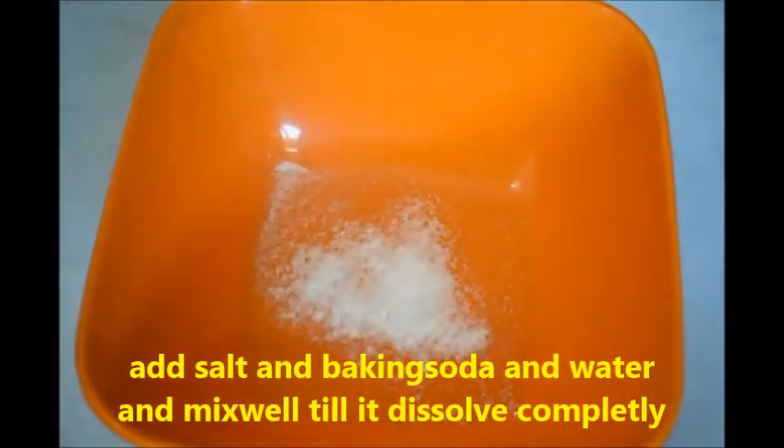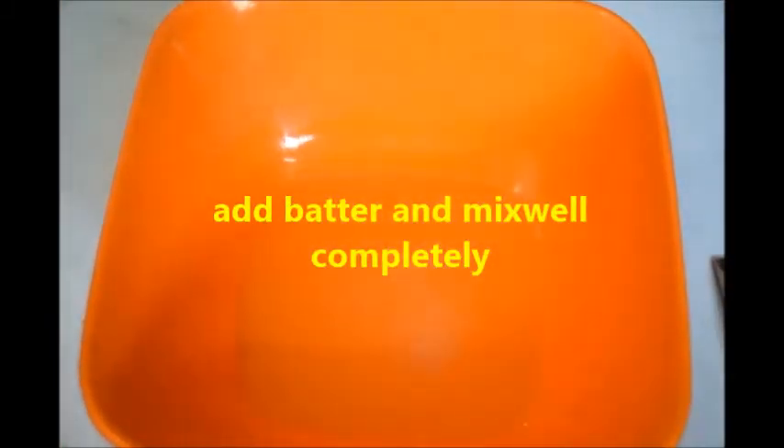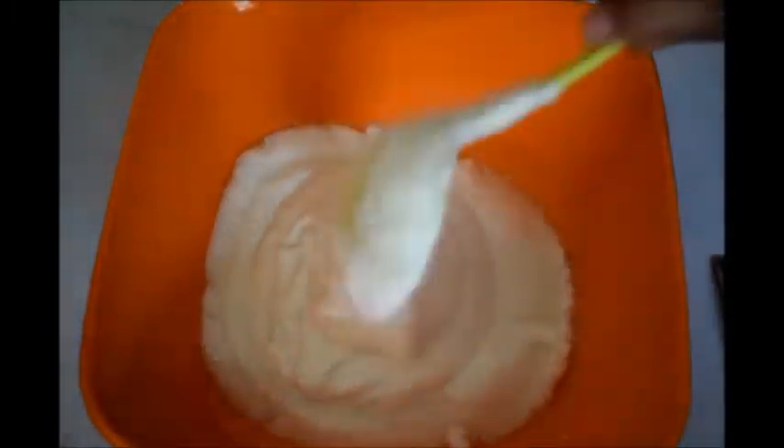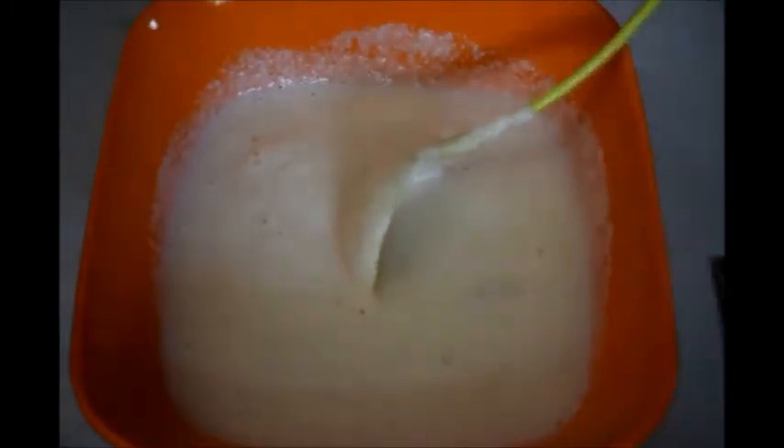Take a bowl and add half a teaspoon of salt and half a tablespoon of baking soda. Add water and let it dissolve completely. Now add this to the rava idli batter and mix well with the salt and baking soda mixture. The batter is now ready.